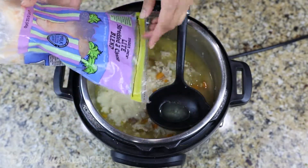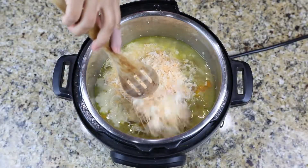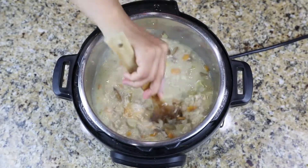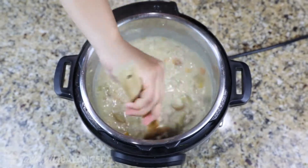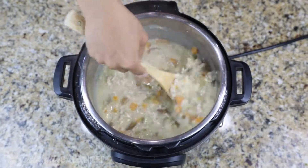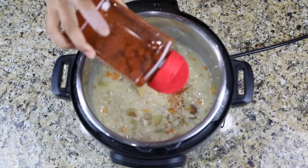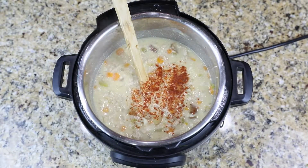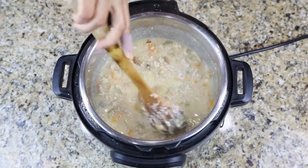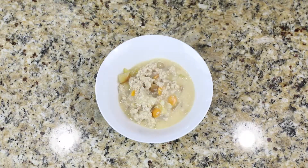Then I add in my cheese. I'm using a blend because I had it on hand, but you can use cheddar — cheddar would be a great addition since this is kind of like a cheeseburger soup. You'd get a nicer orange color with cheddar, but this is amazing too. Just use whatever cheese you have on hand. This is totally optional, but I like to add a little spice — you can use hot sauce, or some smoked paprika if you have that on hand and want it to be a tiny bit spicier.